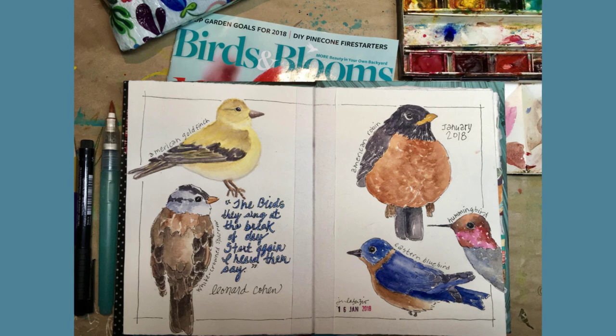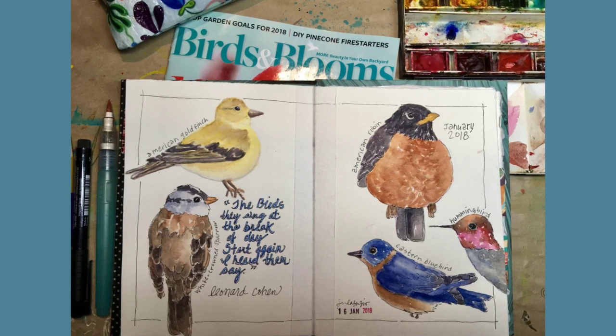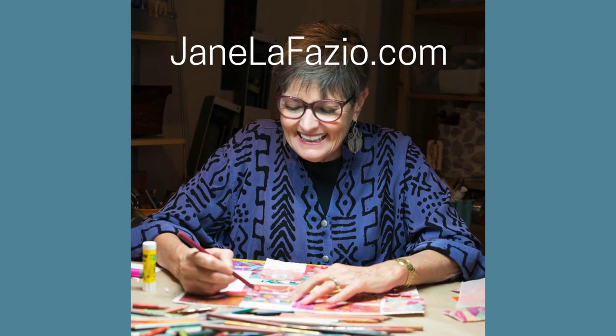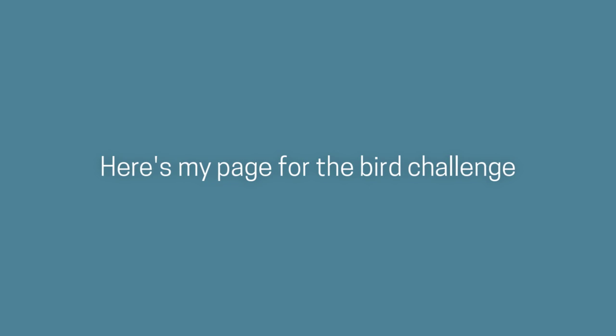Hey, Jane LaFazio here. I recently gave my online class alumni group a challenge: draw a bird in your sketchbook. First, I'll show you the page I created for the bird challenge.